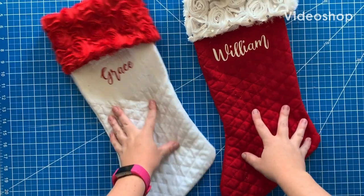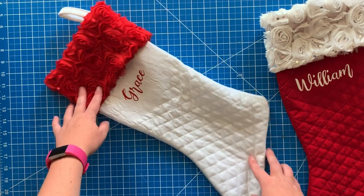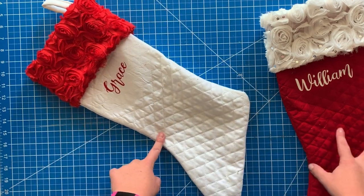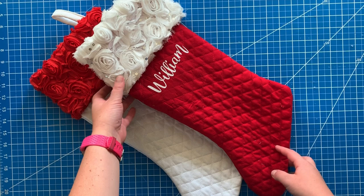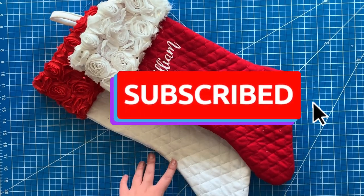Hello everyone and welcome back to my channel. Today I am making these cute festive Christmas stockings. These are super easy to make — you can whip out a whole bunch of them. In just a couple minutes I made five of them for each one of my kids and I absolutely love them. If you're new please consider subscribing and let's get started.